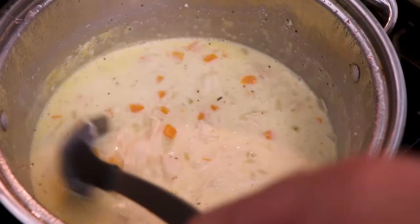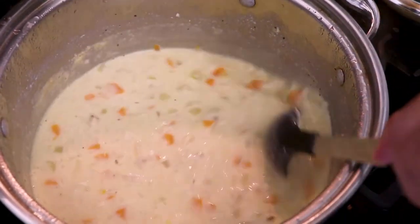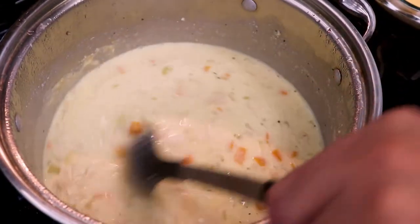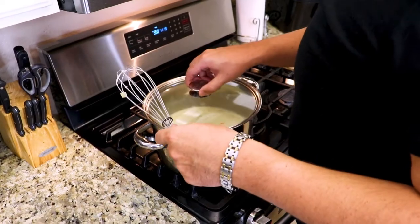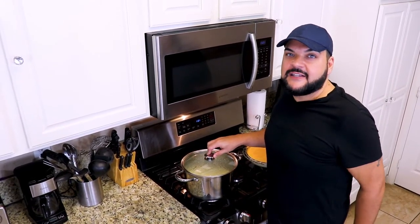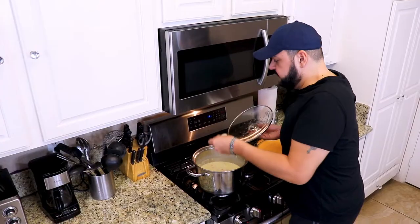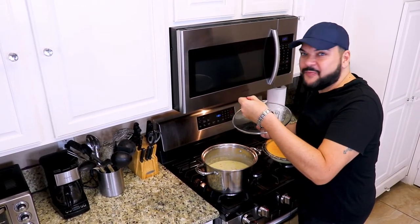Look at that — that beautiful, creamy, rich soup. I'm just gonna give it a few more minutes. Now that our soup has been boiling for a bit, we're gonna give it one taste and make sure we don't need to add any additional seasoning or spices. Perfect.